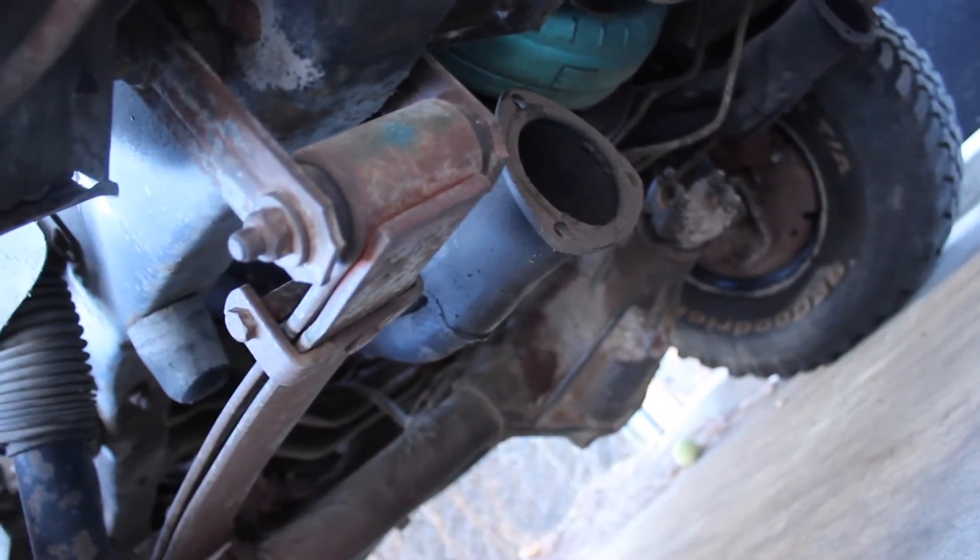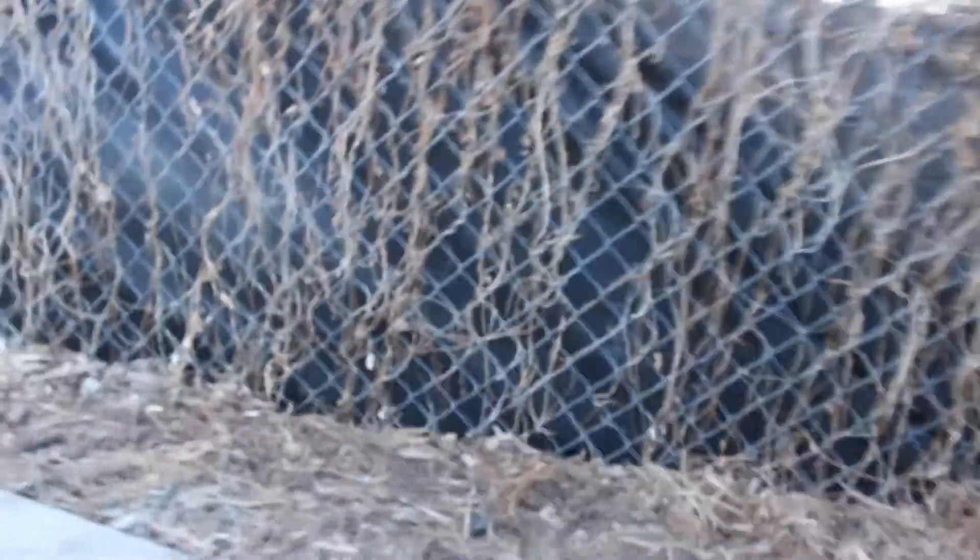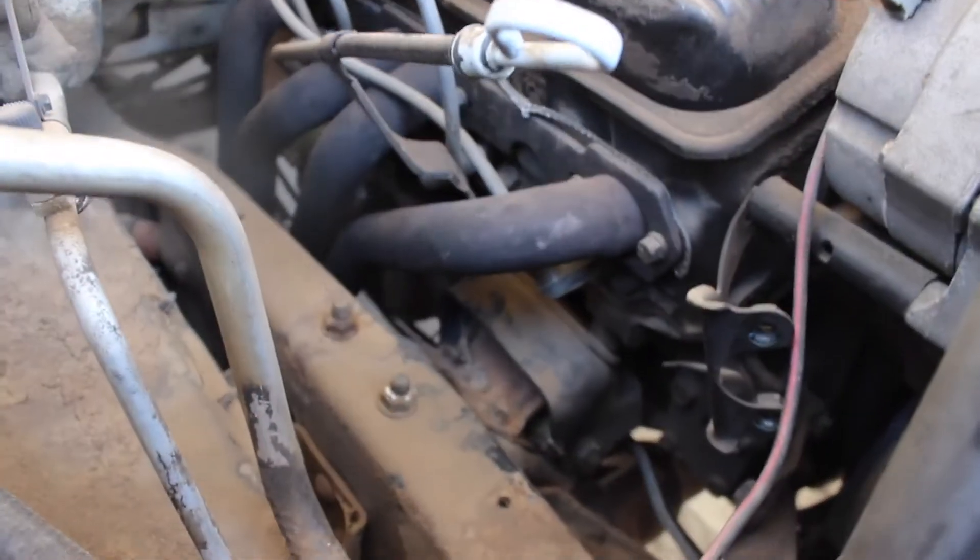It doesn't have any catalytic converters so I'll deal with that later, but at least it has mufflers. This is too loud to drive right now - I can't even stand it, my neighbors probably hate me more than they normally do. The exhaust I pulled has an O2 sensor - it's stock, pulled off of a diesel blazer, and then the rest came off of a different blazer. We're going to get these old headers off.